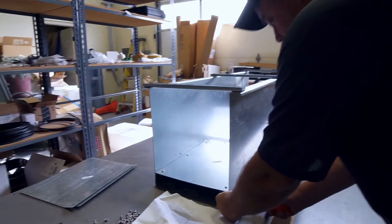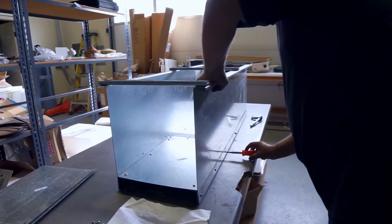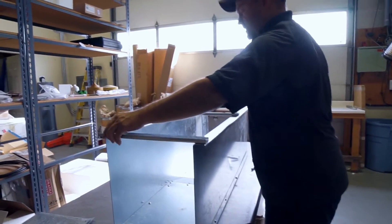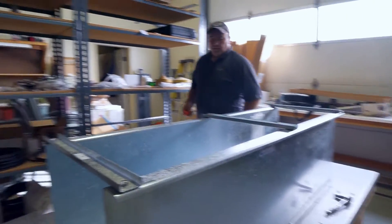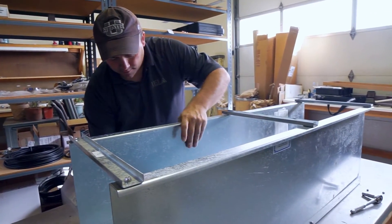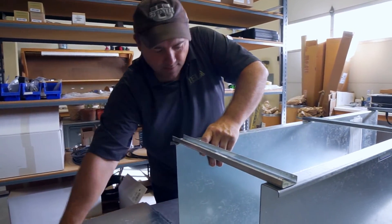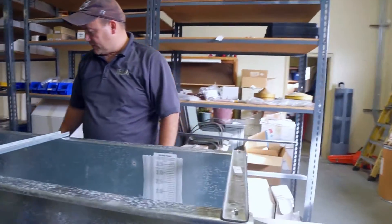Just finishing up tightening the bolts for this sill plate. To hold the plate at the correct height, it's recommended that you leave a little bit of looseness in these top brackets so that you can move the flume a little bit to get them lined up correctly. Then once it's in, you can come back and retighten to make sure everything is set nice and tight.